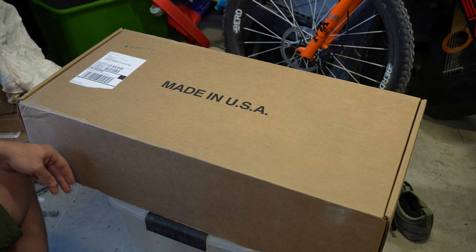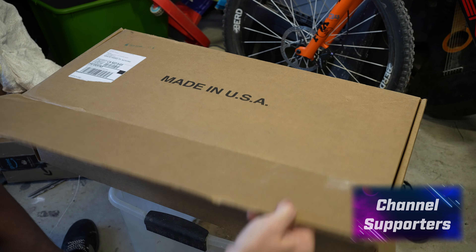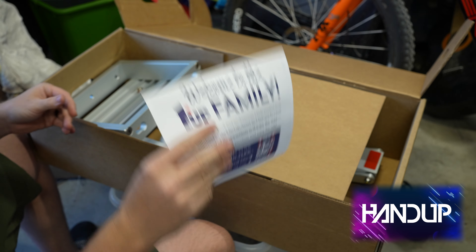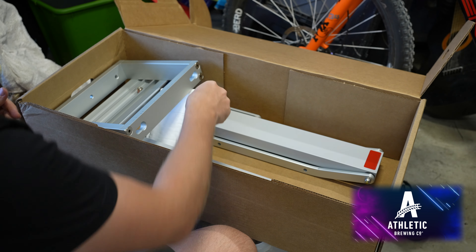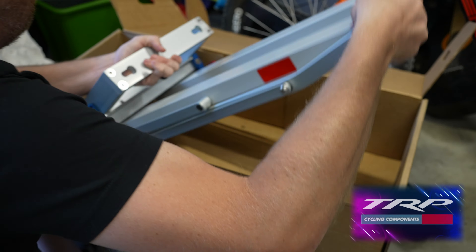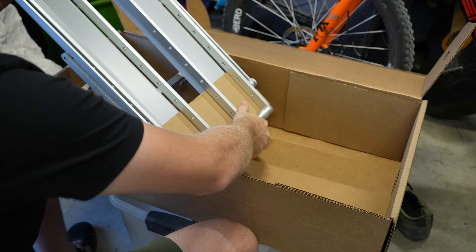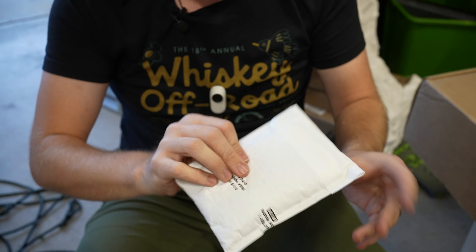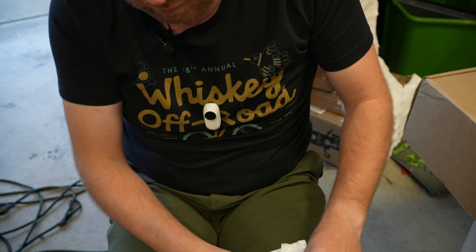Let's open this thing up and see what comes in the box when you get it from 1UPUSA. We have a packing list, some packaging, probably some tools, and the extra add-on piece itself. Let's get this out of the box.